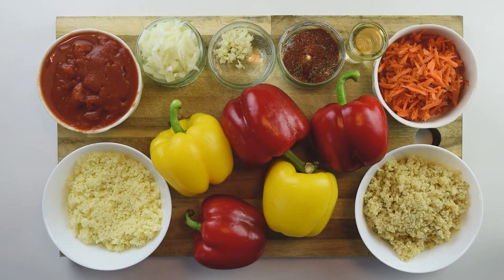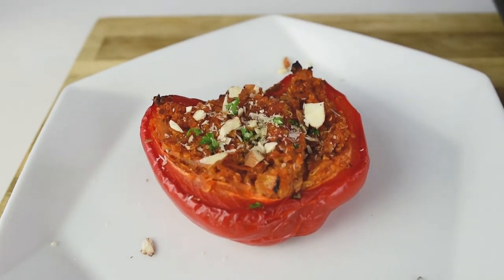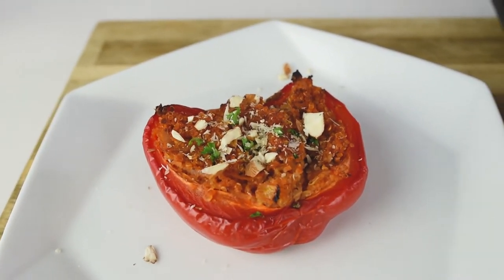Today I'm going to show you how to make a healthier version of stuffed peppers. This is a very simple recipe, delicious and packed with nutrients. Let's get started!